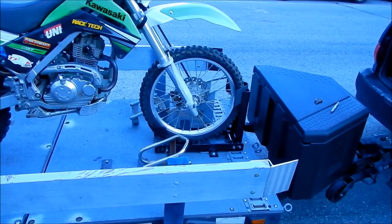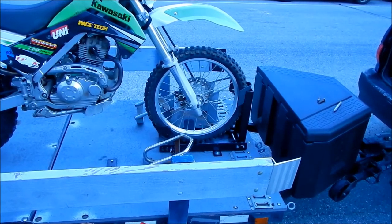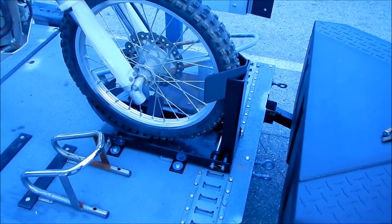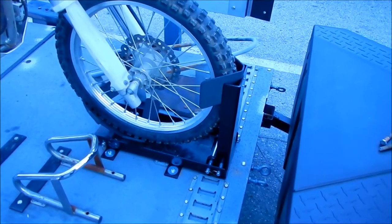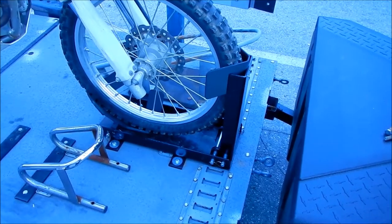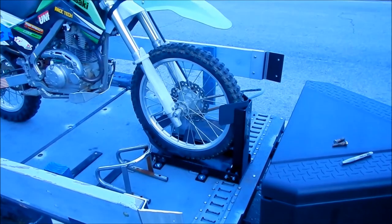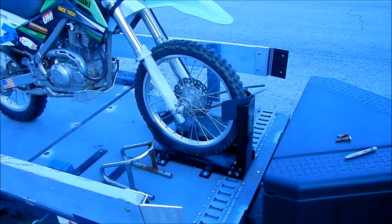I'm pretty happy with this Condor chock — I highly recommend it. It's pricey and you probably don't want to leave it on your trailer because someone could easily steal it or a component off it. The components are expensive. The good thing is if you take it off you're not leaving it out in the elements. I'm just going to put it on when I use it. That's the end of the Condor installation vlog — I hope it helps you decide if you want to purchase one. I got it for a pretty good deal.